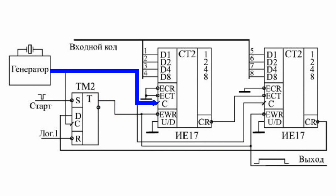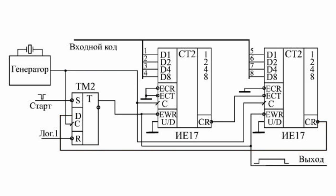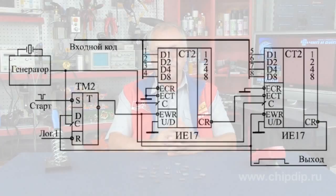The counting decreases on the positive fronts of a clock signal from the generator. When the counter reaches zero, the next positive front of the clock signal will register a zero-carry signal, CR, in the trigger. Thereby the output signal is completed and the counter is switched back to the mode of parallel recording. The next operation cycle of the former will start upon a new start signal.